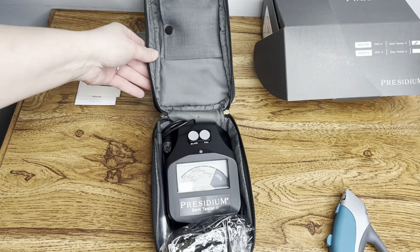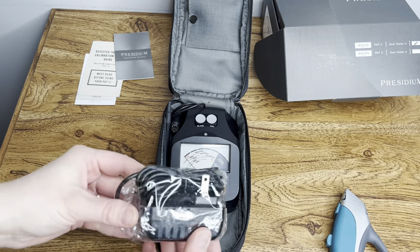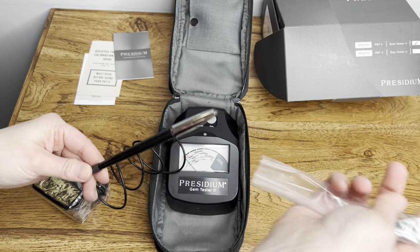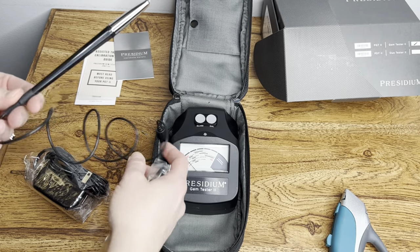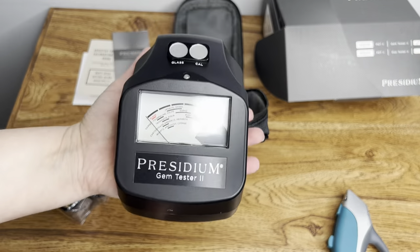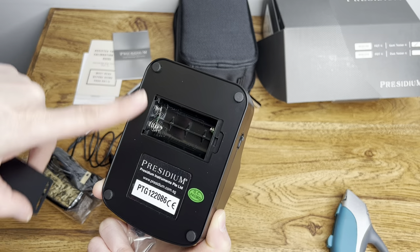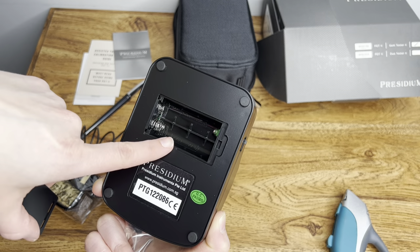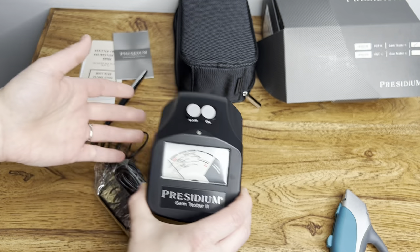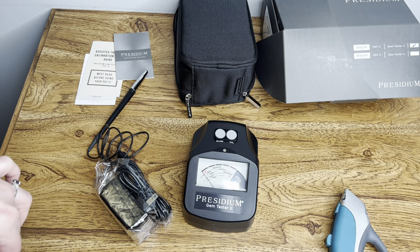And here it is — I'm so excited to use this. It comes with a charger, also the testing pen or whatever they call it. And here is the actual machine. It is a lot lighter than I thought it was going to be. I haven't read any of the manuals yet, but I'm assuming that you can use either batteries or the charger.